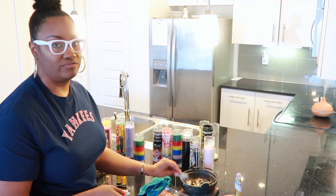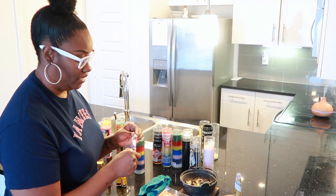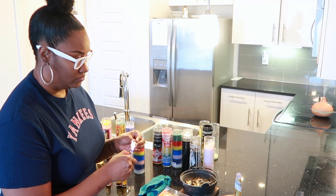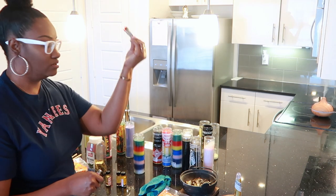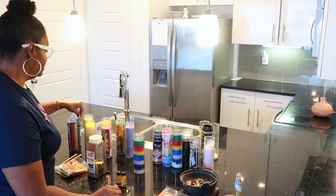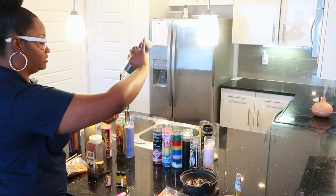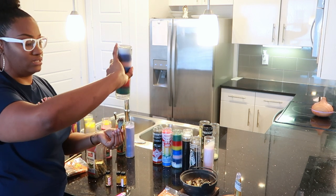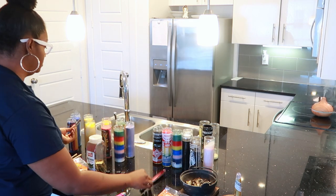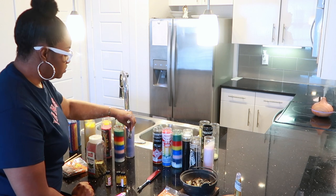Next thing you want to do is take some sage if you have it and light it. I have some meditation music on in the background — that just sets the mood and the energy in your space. Let your sage save, center yourself, get your energy right. You basically want to sage the candles you're going to be using. I like to hold them upside down so that the smoke goes into the inside. If you don't have Florida water, you can use alcohol, ammonia, or holy water.